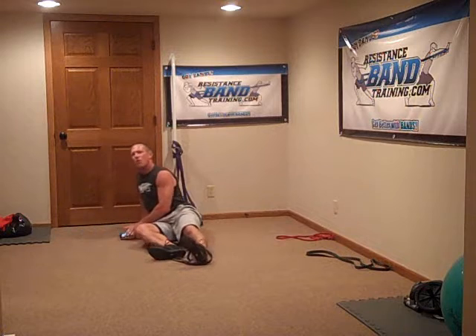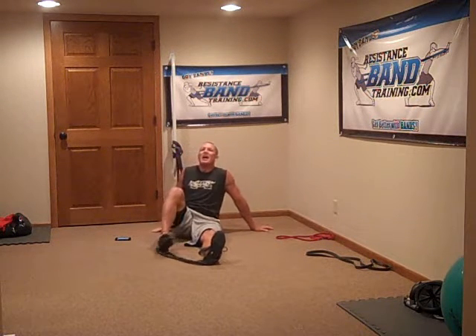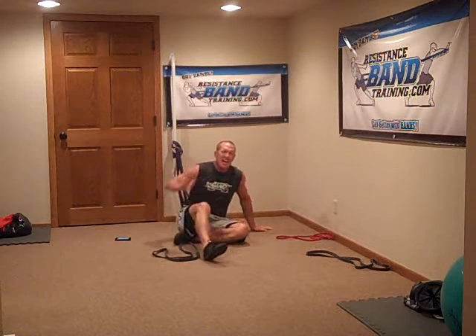Two minutes, forty-eight seconds! Whoo, there you go. Three minutes — that's your goal. Beat three minutes and start taking it down from there. That, guys, is your Superhero 100. Enjoy.